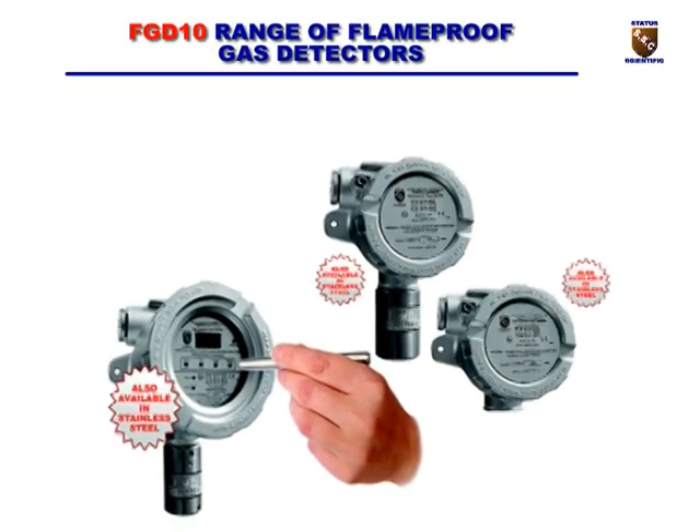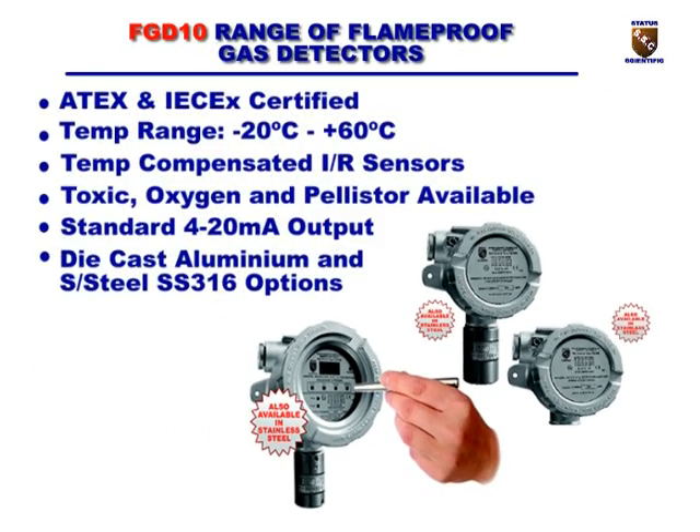The FGD10 range of gas detectors are flameproof with ATEX and IECEx certification. They are certified for use with a temperature range of minus 20 to plus 60 degrees centigrade, and the infrared sensors fitted are temperature compensated for this range. Pellistor, electrochemical, and infrared sensors can all be used for a wide range of gases. Die cast aluminium and stainless steel enclosures are both available.